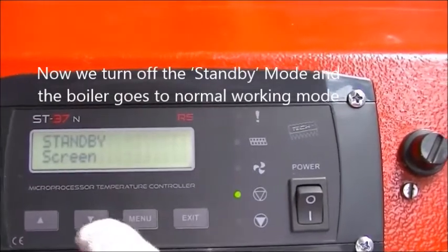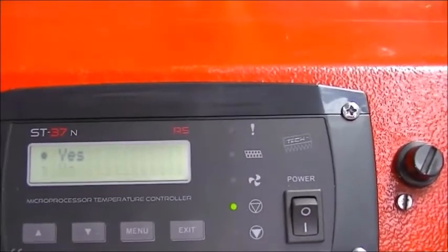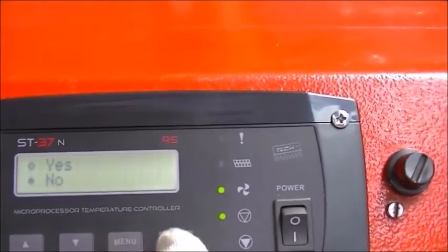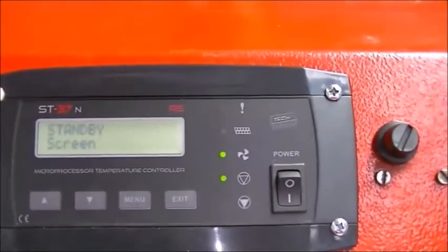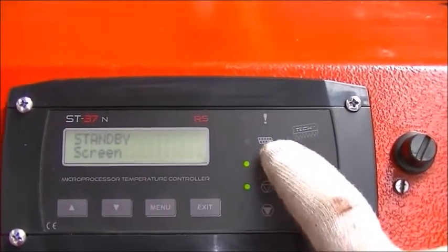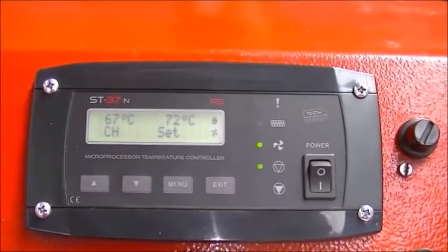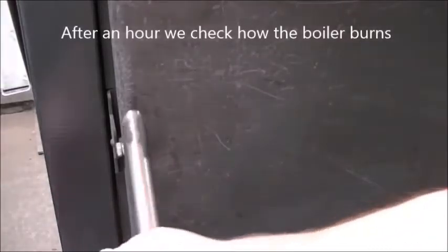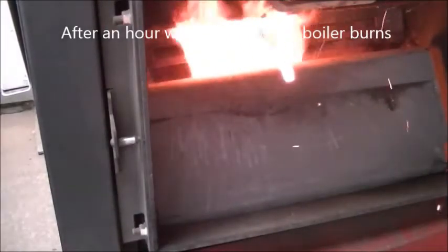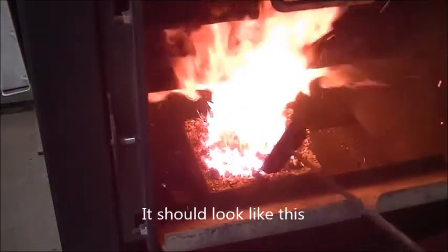Now we turn off the standby mode and the boiler goes to normal working mode. After an hour we check how the boiler burns — it should look like this.